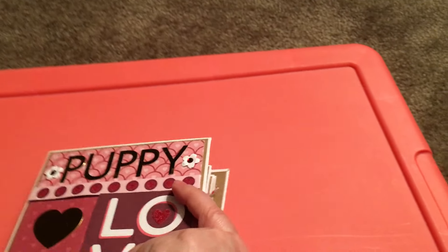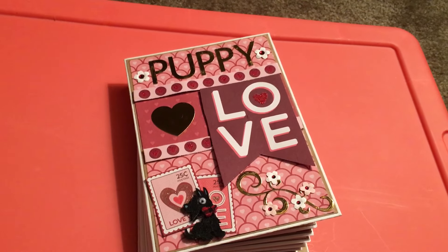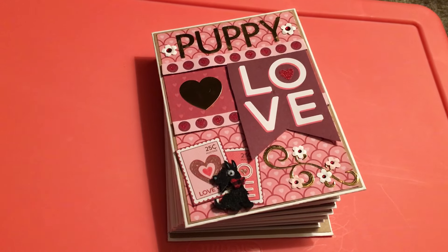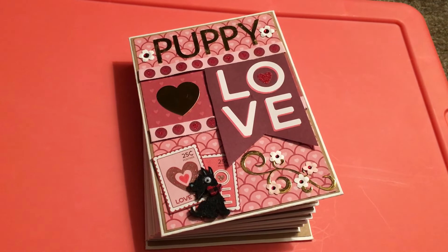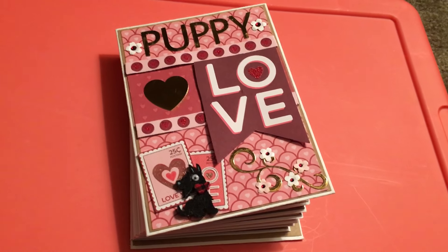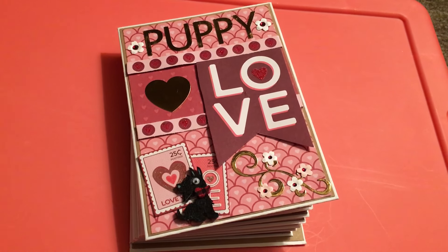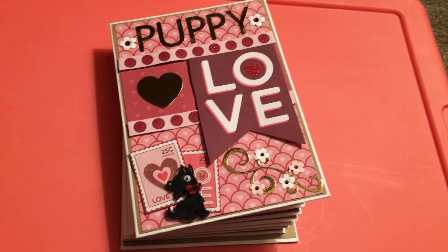So that is my design team project. I just think that the album came out super duper cute. I hope you liked it. And again, don't forget to go check out Diamond Dies at www.diamonddies.com. Place an order, and if it's $35 or more, do not forget to use the coupon code THANKSMICHELLE so you get the extra 10% off and free shipping. Super, super awesome deal. I hope you enjoyed. Thanks for watching, and have a great day!